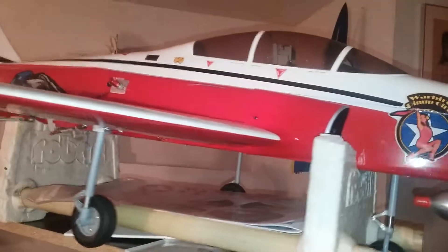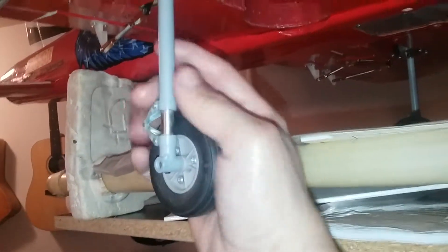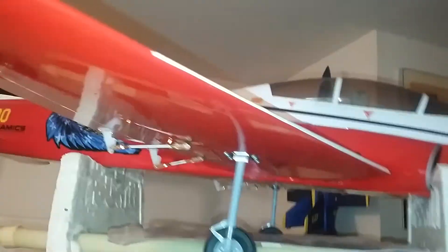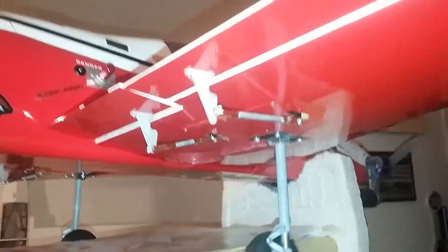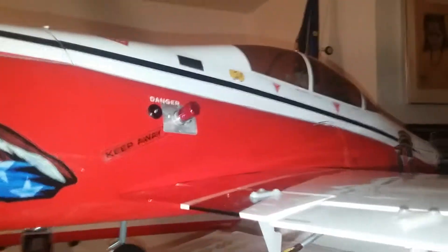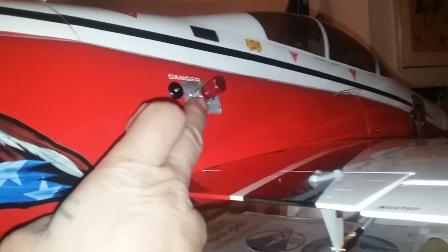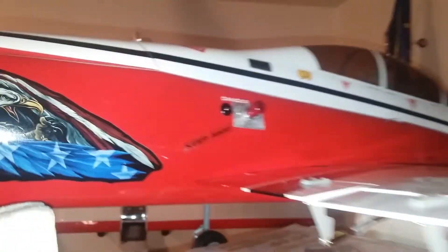It's got retracts, roll bar struts — they're metal struts, it's got real struts. It's got ailerons and flaps. This is your valve so you can fill up the air tank for the retracts. They work by air.